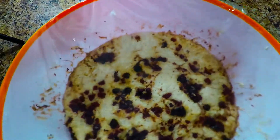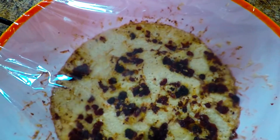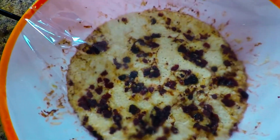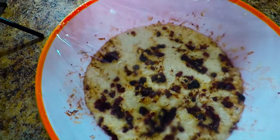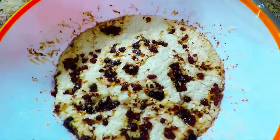You see our dough here is already with the raspberry and the raisin and the chocolate on top. You let it sit for like a couple of hours and this is how it works. Look at how beautiful that is.